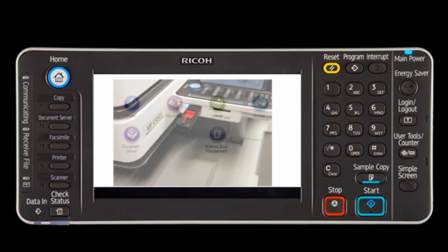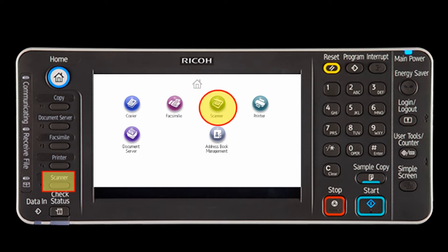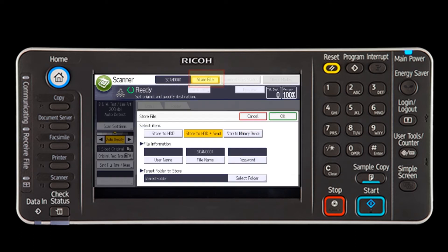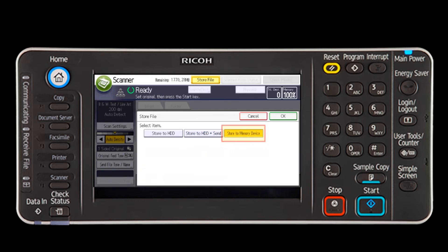Select the Scanner key. From the Scanner Display screen, press Store File. Select Store to Memory Device and press OK.